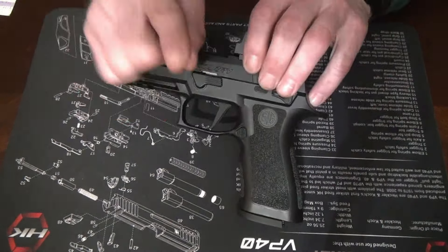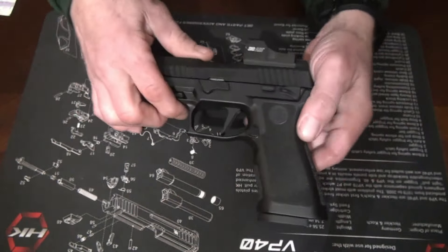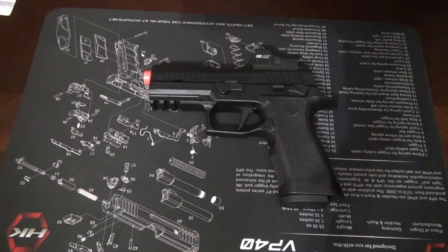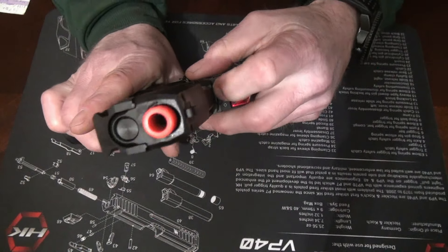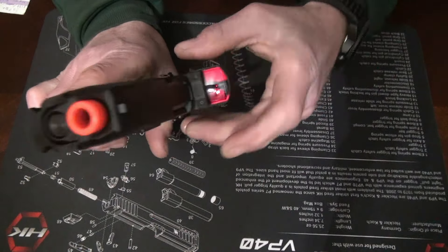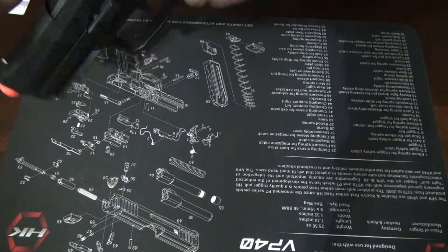Here's the red dot it comes with — this is a SIG one too, it's called the SIG Air. The package says the MOA size — I think it's a 3 MOA dot. You turn it on by this button right in the front. This will be my first airsoft with a red dot — that's pretty cool. It almost co-witnesses, but not totally; this sticks in the way a little bit. You just hold the button to turn it off.